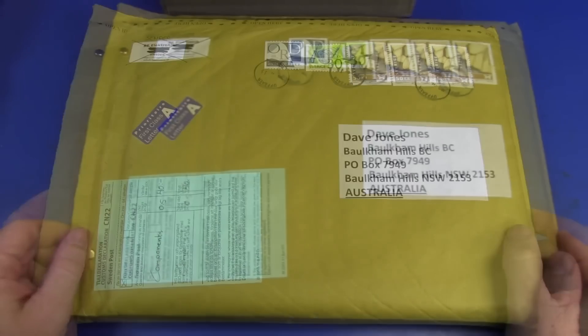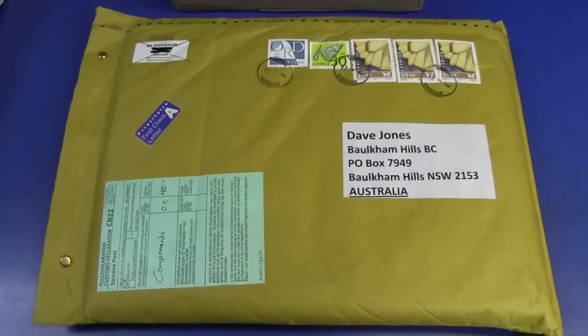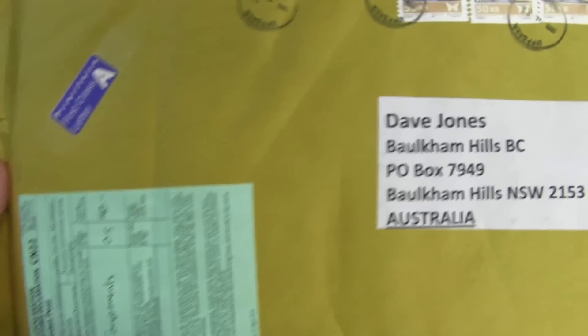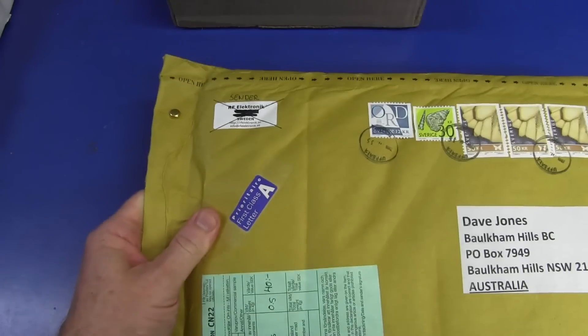Not Austria. Yes, I still have a whole bunch of stuff here to open, and there's some very cool stuff in there. I'll open just a couple of items now. I've got an hour or so to kill, so I thought I'd rip into a few.